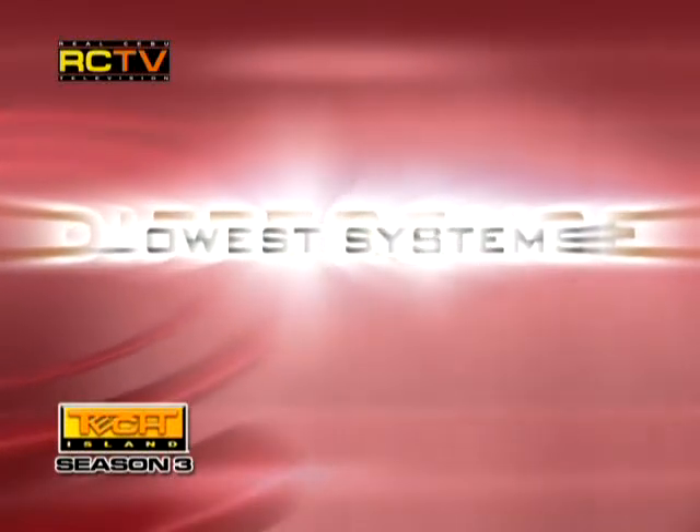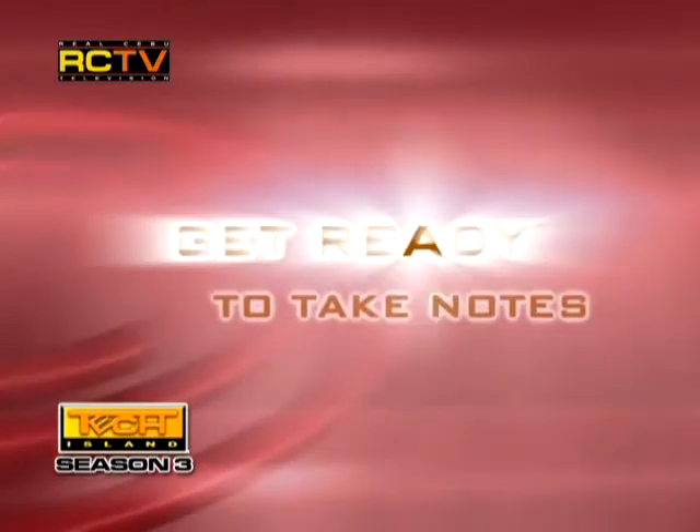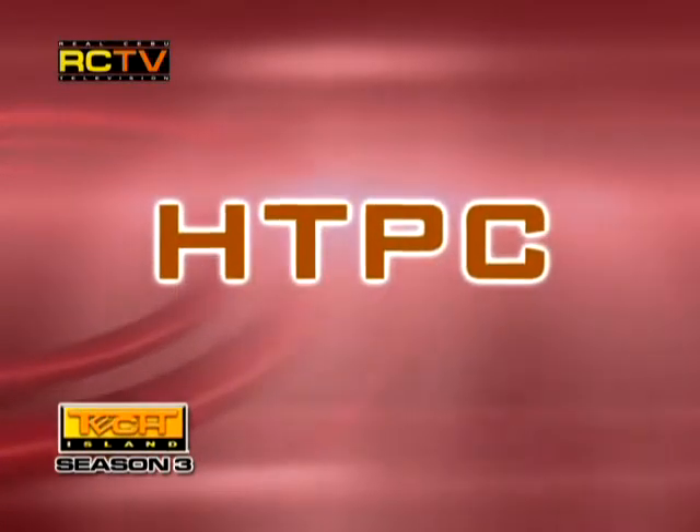But in terms of doing everything else, the lower systems will do just fine. Get ready to take notes to guide you on what to do, what to buy, on your next experience.